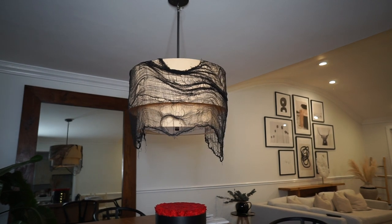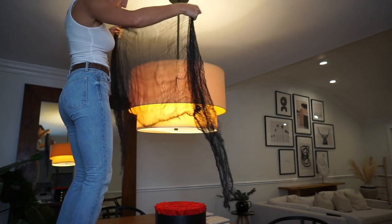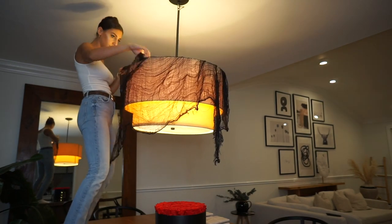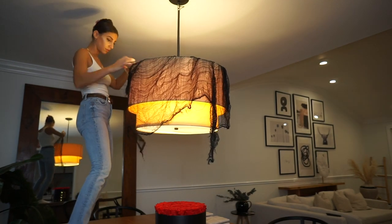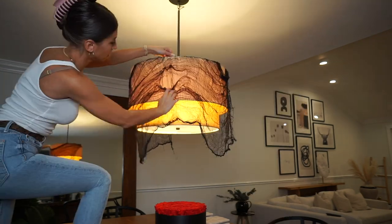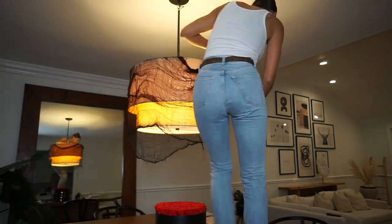The spooky chandelier might be my favorite because it is so easy. All you need is that black gauze — you're going to drape it over your chandelier and then pull it apart like you did before. Forewarning: make sure it's not a fire hazard. I was winded from climbing up and down that table.